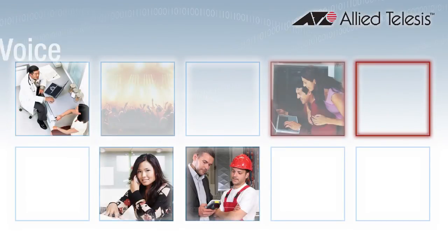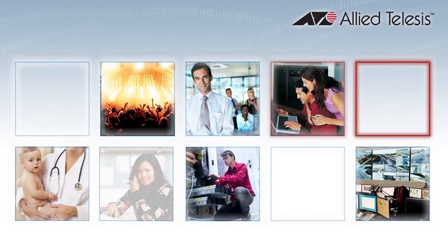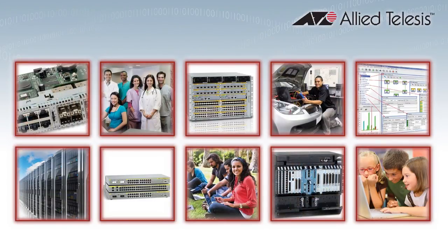Allied Telesis is a world-class networking vendor providing voice, video and data network solutions to multiple markets. We create cutting-edge technology and innovative solutions to improve your online experience and reduce your equipment costs.